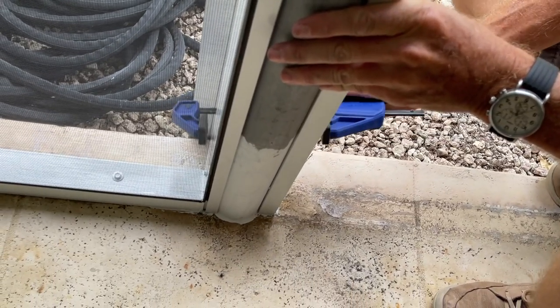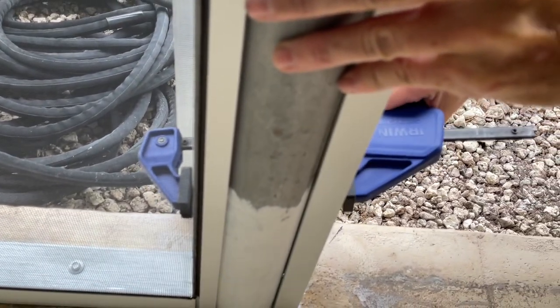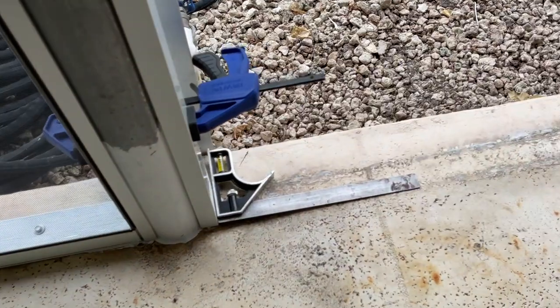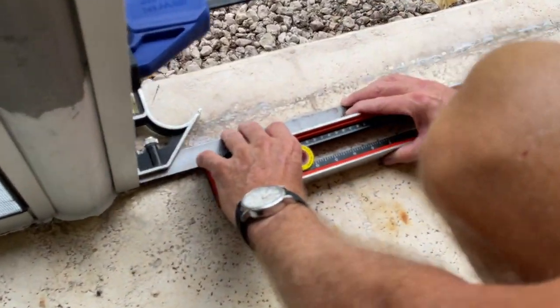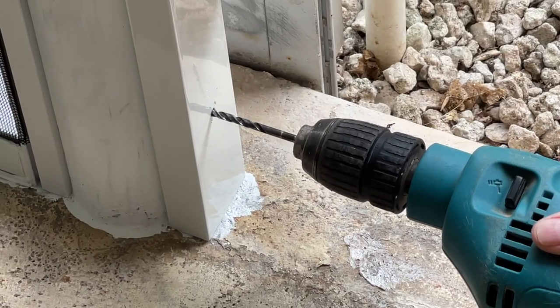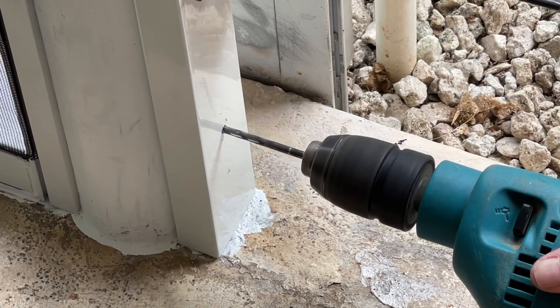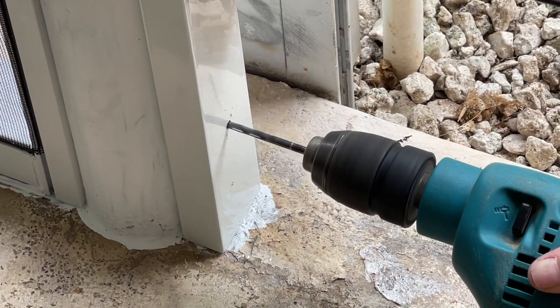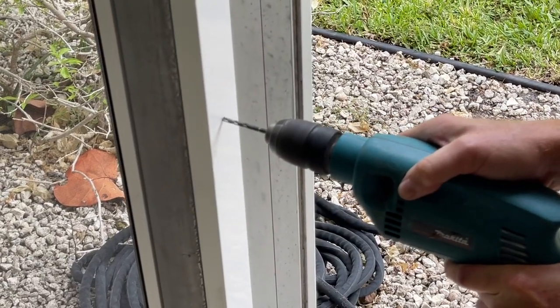We've got our holes drilled, and now we're going to clamp this onto the pole. Then we're going to drill our holes through the original holes we have with our bit into that steel pole. Before we drill permanently, we want to make sure we're square and that the door is going to hang straight. The reason we start with a 1x2 on the steel pole is because the back of the 1x2 is open and will form around that circular area of the pole, whereas the 2x2 is square, so we have to put the 1x2 on first.